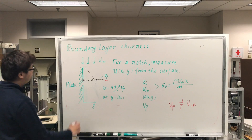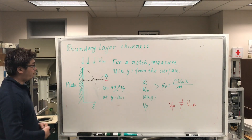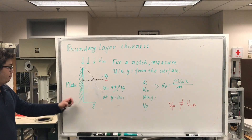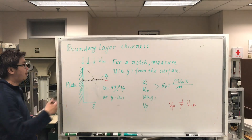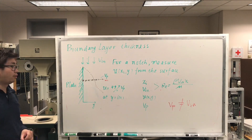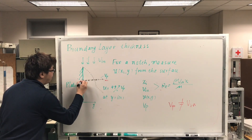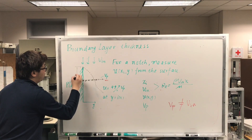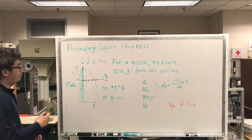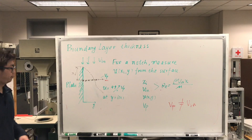Now I'm going to give you some background information about boundary layer thickness theory. Assume you have a flat plate and air is flowing from the top to the bottom. Because of the plate, a boundary layer thickness develops. Remember that this boundary layer thickness may not be uniform — it is just an idealized situation. If you want to find the boundary layer thickness at a specific location, you need to find the velocity profile in the normal direction to the plate.